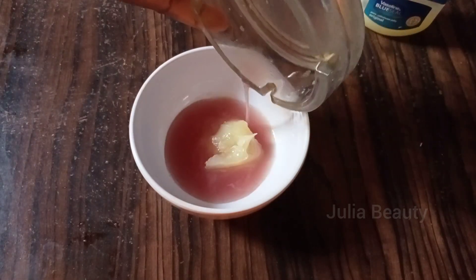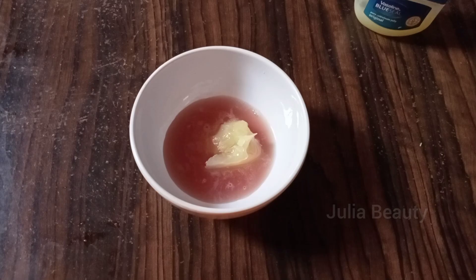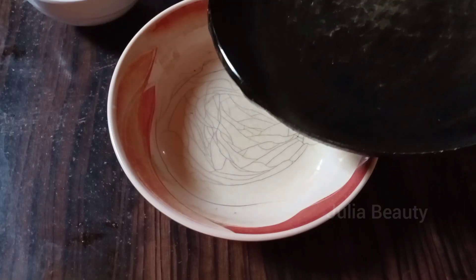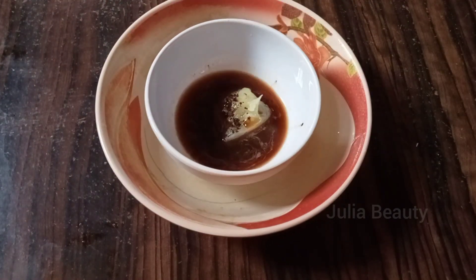The next ingredient you are going to use is your coffee. You can use one or two teaspoons — in this video I'm using one teaspoon, but you can use two or three. Then get your hot water; we are going to use it to mix the three ingredients together.